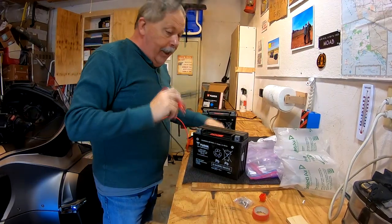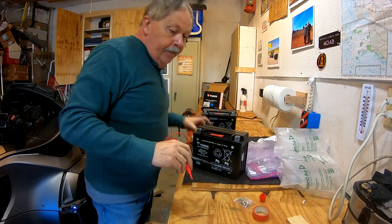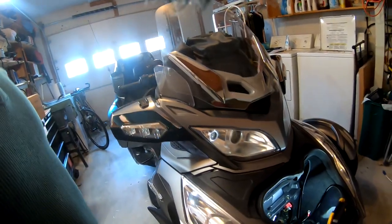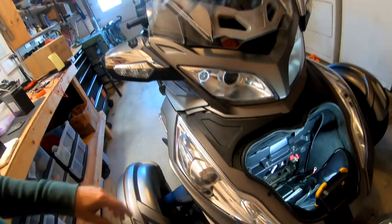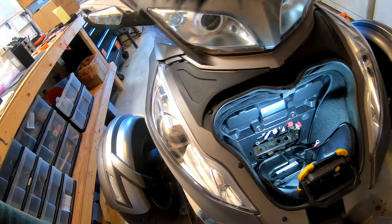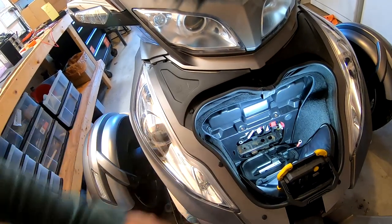Now I just got to get it back into the Spider. It's a little tight but it's not that bad. In the 2013 Spiders, the battery was up under the seat, and in the 2014s and forward it's in the forward storage area. Well, we got the battery in and it seems to be working great — no complaints there. I've got the old battery up on the bench; I could use it as a bench battery. You never know when you need a 12-volt power supply — another story.